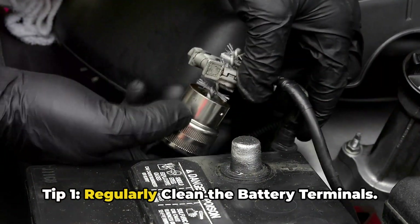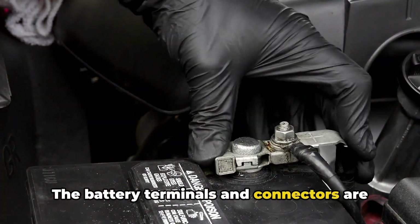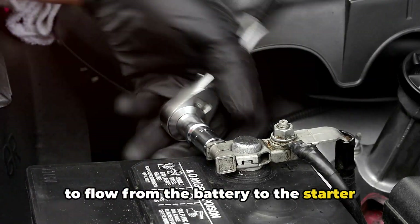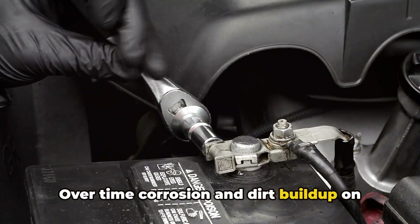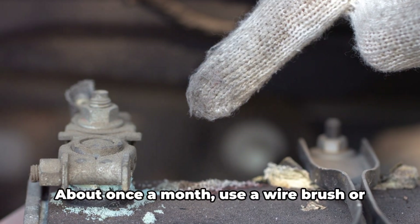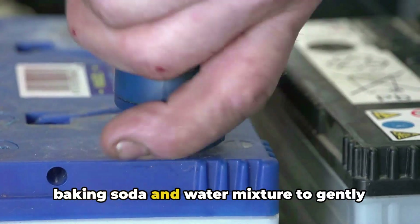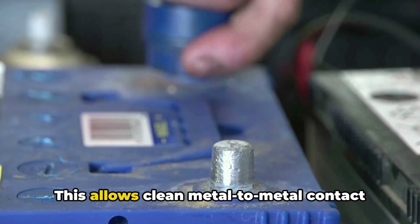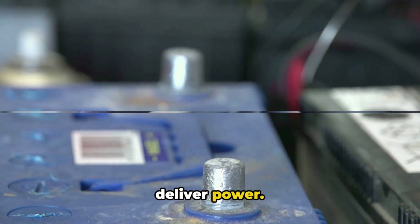Tip 1: Regularly clean the battery terminals. The battery terminals and connectors are the major contact points that allow power to flow from the battery to the starter and electrical system. Over time, corrosion and dirt buildup on these connection points can prevent your battery from delivering full power. About once a month, use a wire brush or baking soda and water mixture to gently scrub away corrosion on the positive and negative terminals. This allows clean metal-to-metal contact so your battery isn't struggling to deliver power.